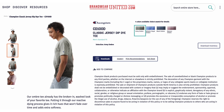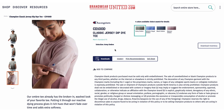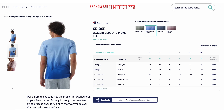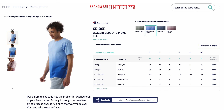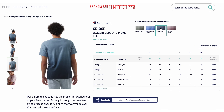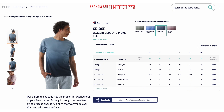Shoutout to our sponsor Hanes. Today we're using the Champion CD100D Classic Jersey Dip-Dye 6 oz. tee and Champion CD400 Dip-Dye 10 oz. crew. Both are available in four colors in small through 3XL. The ombre tee and crew already have the broken-in washed look. Putting it through the reactive dyeing process gives it rich hues that won't fade over time and adds extra softness.